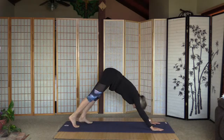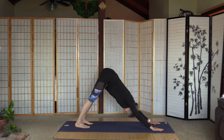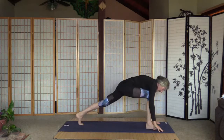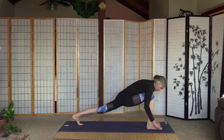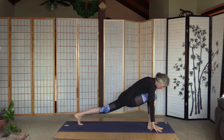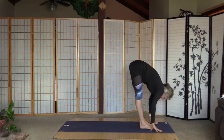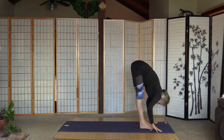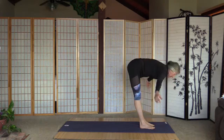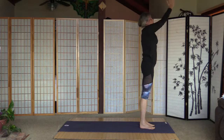Curl the toes and down dog. Step to the front with the right leg and get used to the stretch here. Roll on the right heel and bring the left leg along and fold. Pull the tummy in, inhale and arms up, arms together, a little back bend, and arms to the heart.